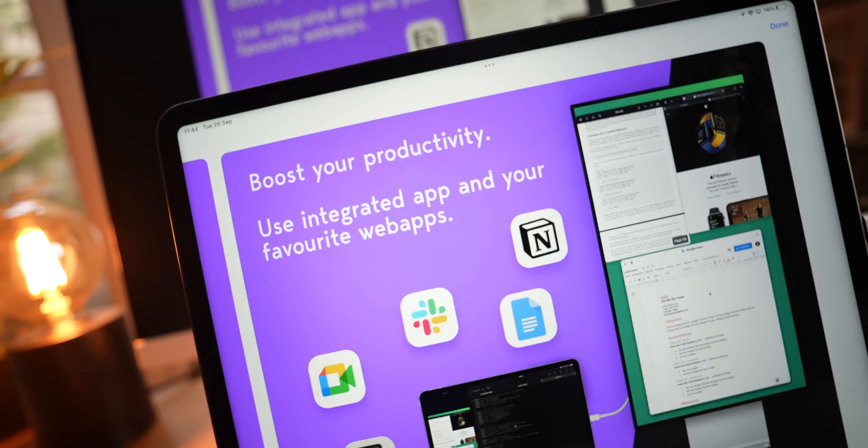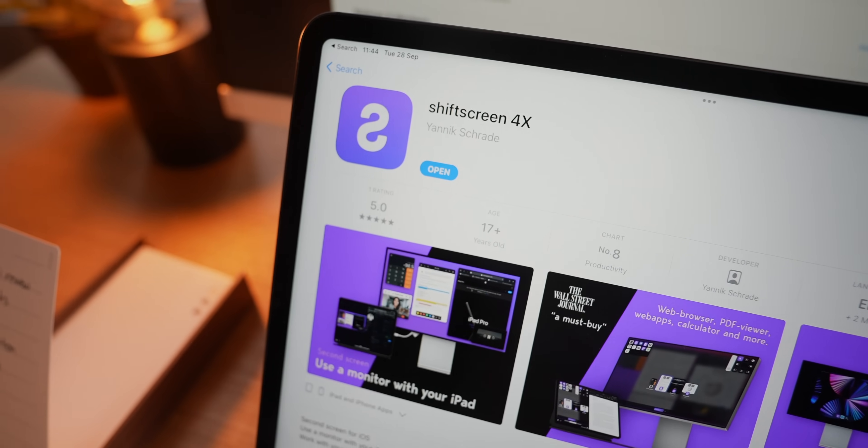You know what the craziest part of all of this is? Shift Screen seems like a super complex app, which it is. But guess how many people are on the team? Only one person.